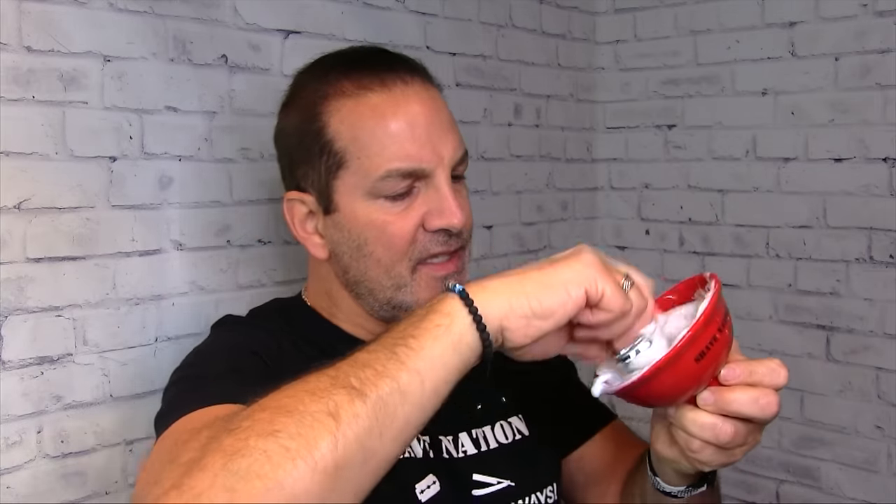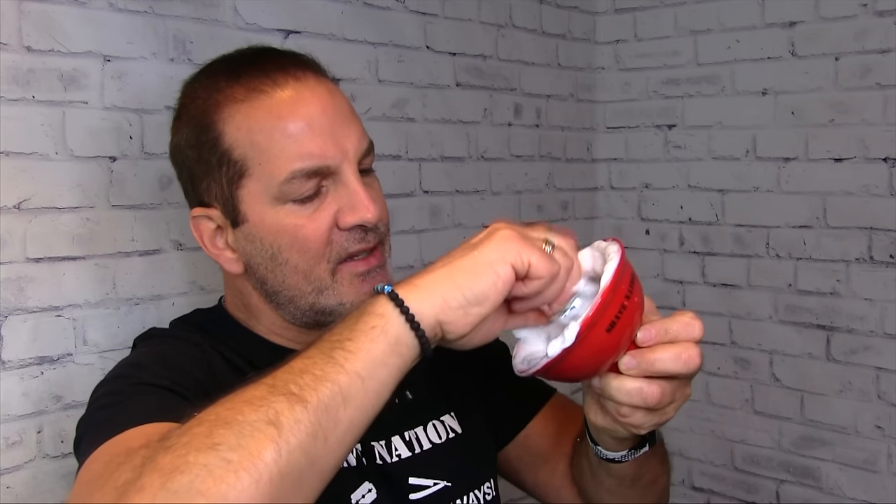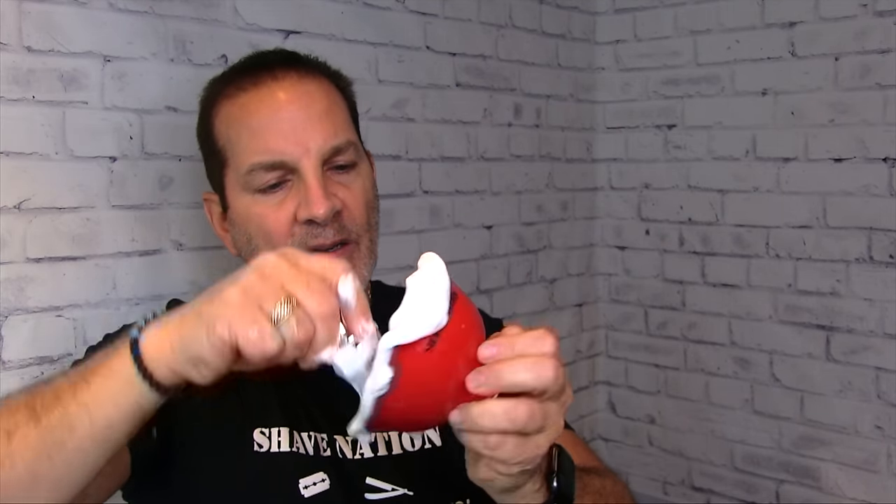It immediately starts foaming — smells really good. Plenty of lather in 15 seconds. Just keep depressing the tips of the brush down into that lather spot and you'll build luxurious lather quickly. It's coming up around the sides — scoop that back down and push it right back in. The more you swirl, the more lather you will get. Very nice — plenty of lather for several passes right there. Let's set that down, I'll warm up my face, and we'll get right to the shave.